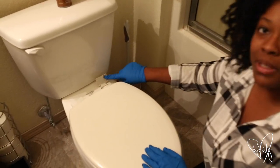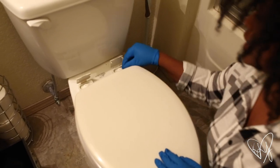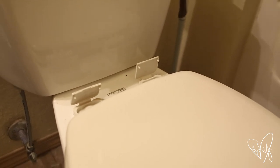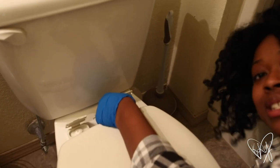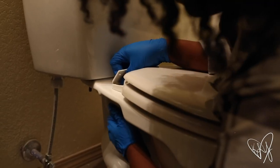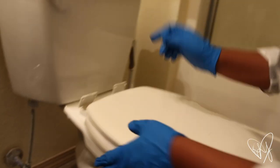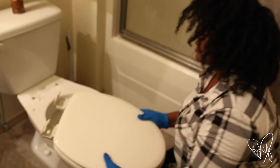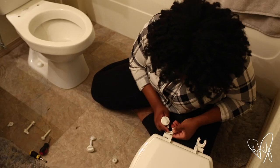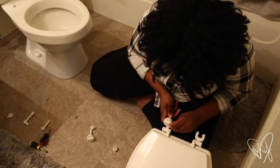First you're gonna pop open these caps right here. You'll see you can use a flathead screwdriver in here. There are also little things underneath, and you're just gonna twist under the toilet bowl — BAM — take this off, and the toilet seat is removed.